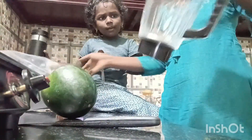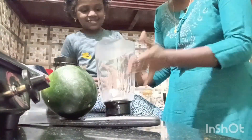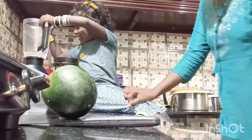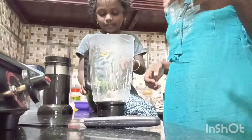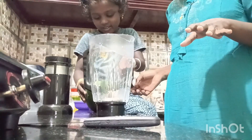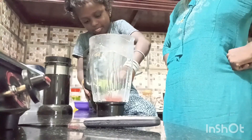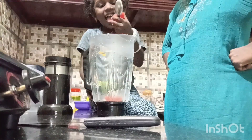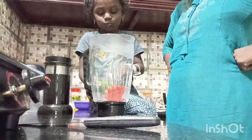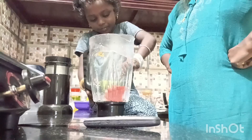We will mix it for the first time. We will mix it in the water during our time. We will mix it in again. We also have to mix it in the water. There is no problem.